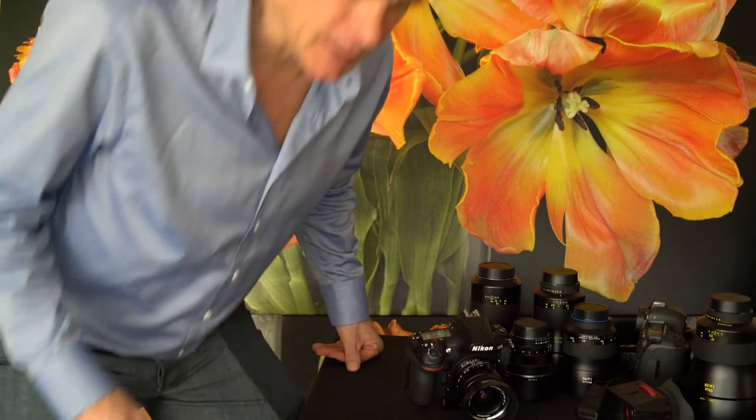Hi, this is Lloyd Chambers at Digiloid.com. I've worked with Zeiss Manuofocus lenses for Canon and Nikon for about eight or nine years. I've made every mistake I can make and I understand these lenses extremely well. I have a guide to Zeiss on my website. I wanted to discuss some of the common misconceptions about lens performance.